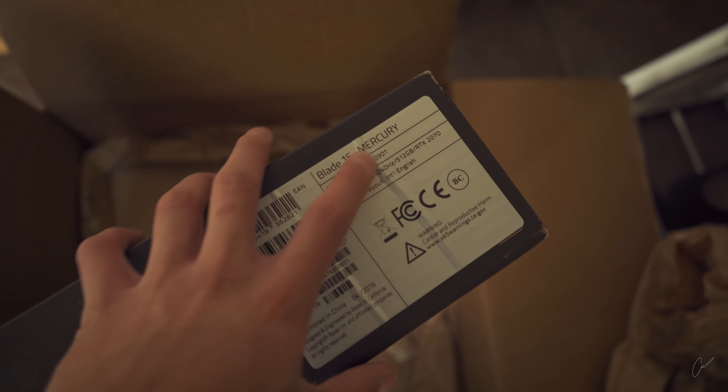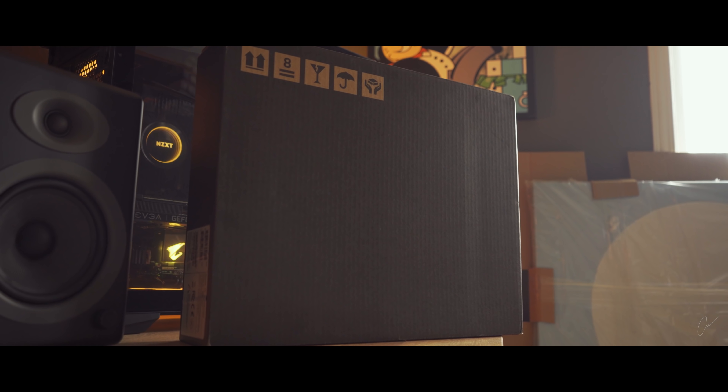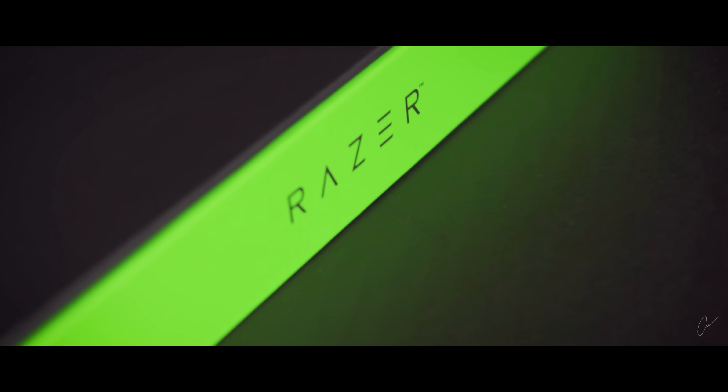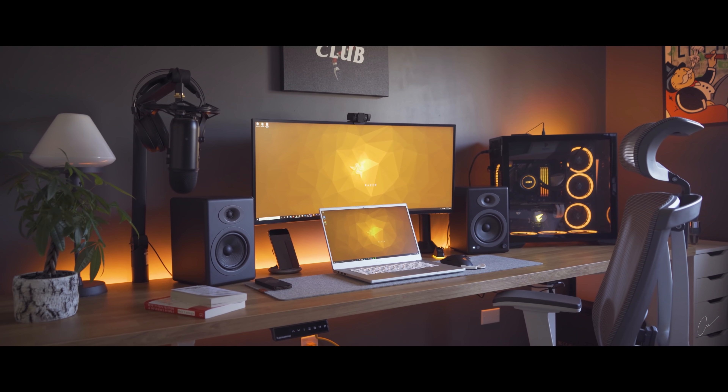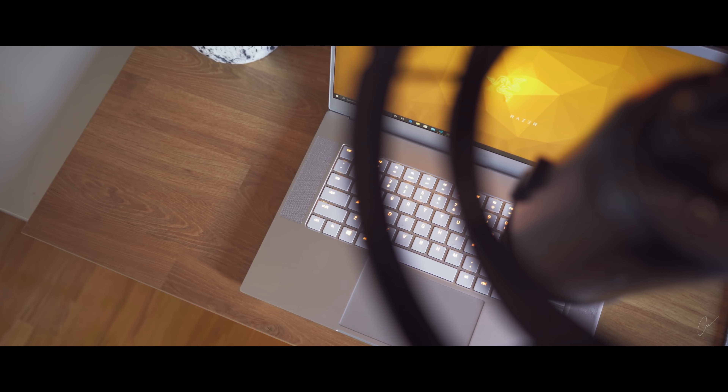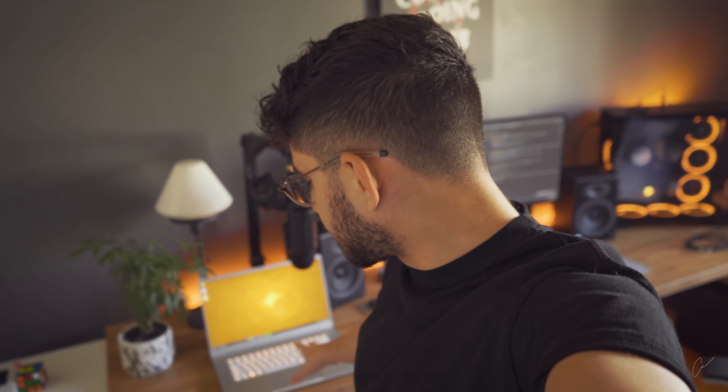Razer Blade 15 Mercury, this here is a Razer Blade 15 Mercury — it's an absolute beast of a computer. I've been lucky enough to have Razer send me a loan unit which I actually have to give back in a couple of months, pretty sad.